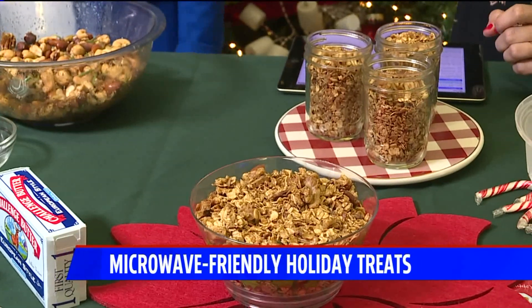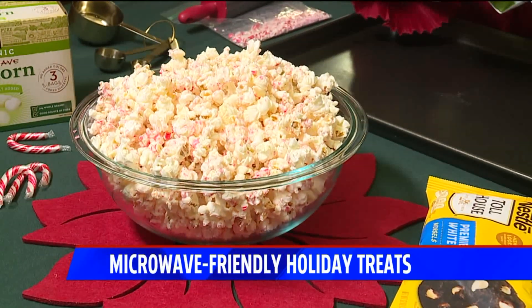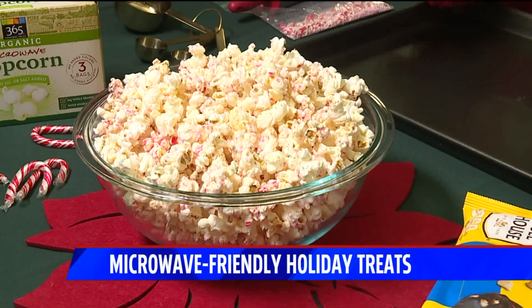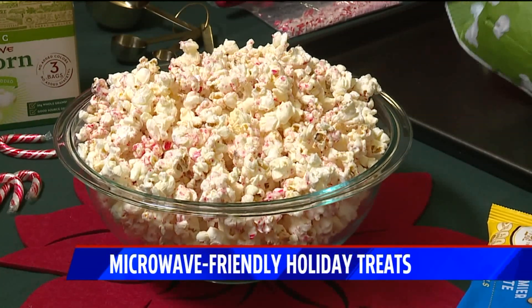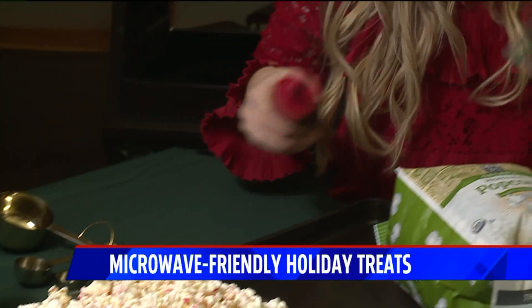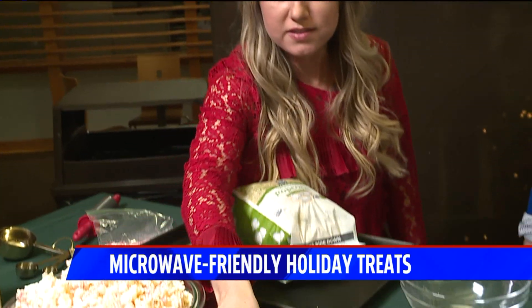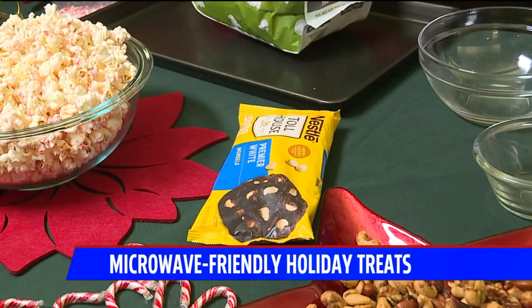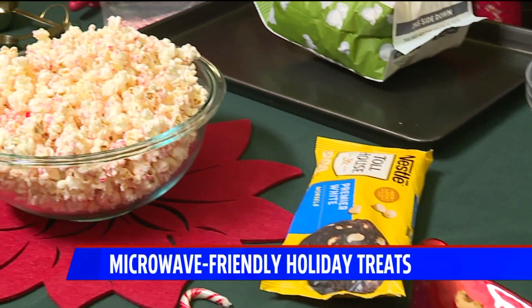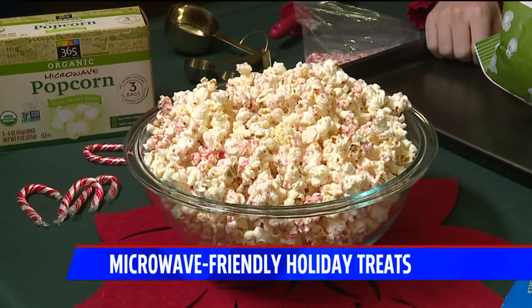The last thing I have here is white chocolate peppermint popcorn. You're going to start with two bags of microwave popcorn — if you don't want to do them in the bags, it's about 24 cups of popped popcorn. First, take some candy canes and crush them with your rolling pin so you have candy cane powder. Then melt your white chocolate — this is 12 ounces — drizzle that over your popcorn, drizzle the candy cane powder over the popcorn, and let the hot white chocolate harden.